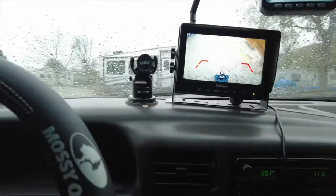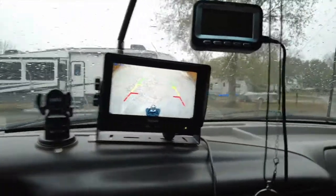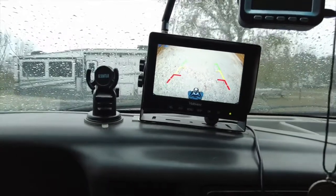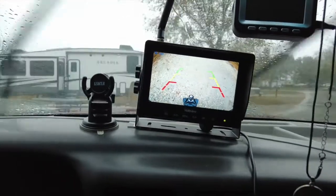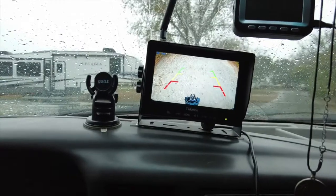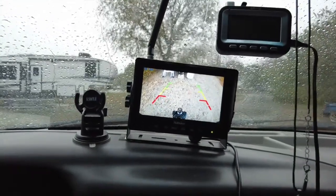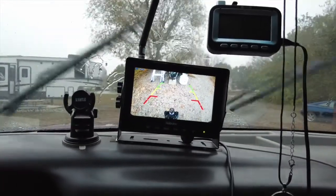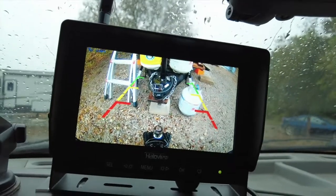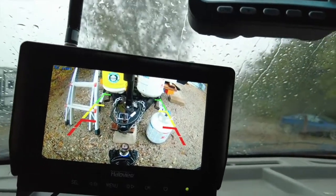Now in my opinion, the weather - like when it's cold - does affect it, but if you take it slow it'll keep up. If you try to do something quick it takes a second to catch up. The way I have it set up, I can see the hitch pretty accurately when I'm coming up to the frame of the RV, and it gets you close. I think it's really good the way it does that.